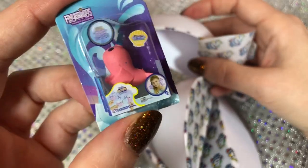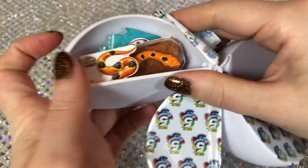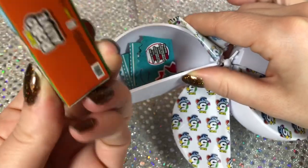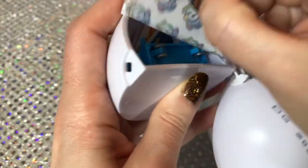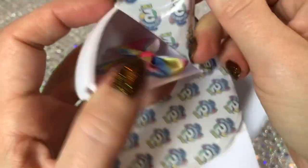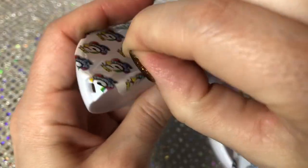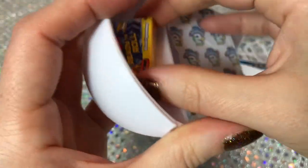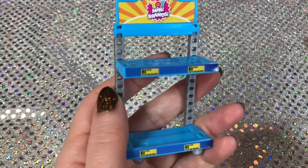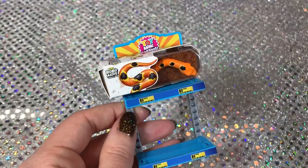We've got a narwhal Fingerling, and a snake Robo Alive. I think this is a shelf. Another JoJo Siwa bow. Last one - another Ready to Roll Blaze Speedway. Here is the little shelf, but again it seems a little small for the items.